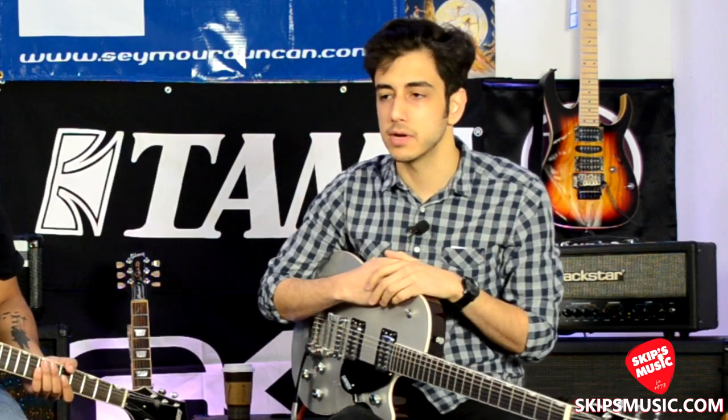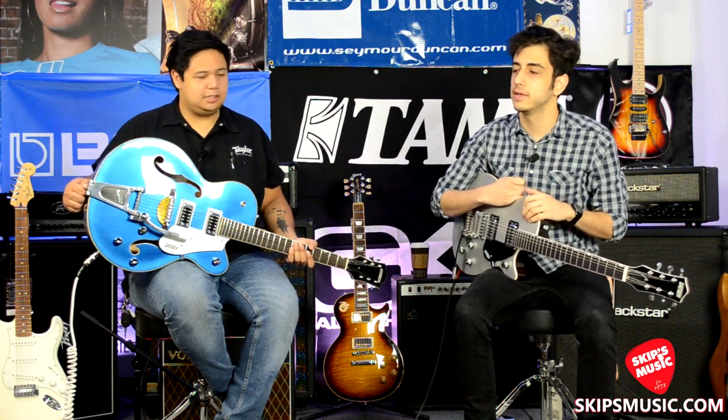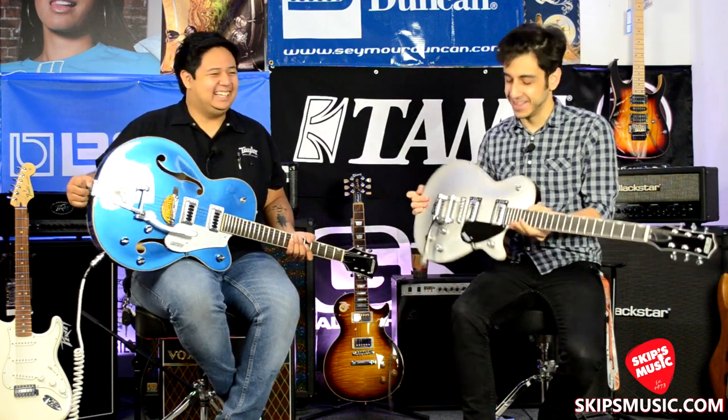It's been a while since Skip's Music has carried Gretsch — a few years now. I don't know exactly how long, but it's great to have them back. We just got a couple of the models in — not a whole lot of the super high-end stuff just yet, but it's coming. A couple of the Electromatics.